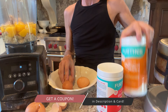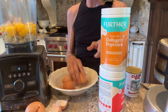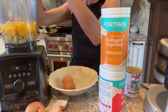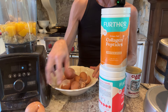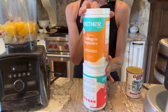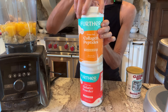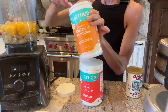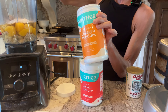So we're going to feature Further Food pumpkin collagen. I don't even love pumpkin stuff, but their pumpkin collagen is just like the perfect spice — it's delicious. Kai loves it when I make my hard boiled egg pudding with it. So we're going to add three scoops of the Further Food pumpkin collagen, and you can make it with their hazelnut collagen or their chocolate if you want a different flavor.